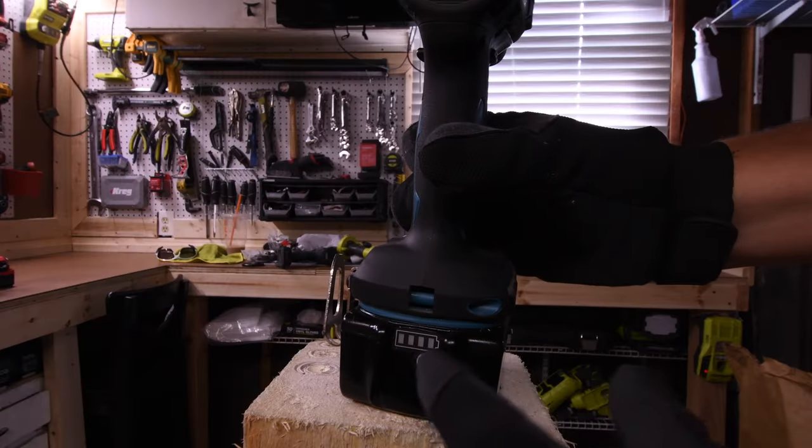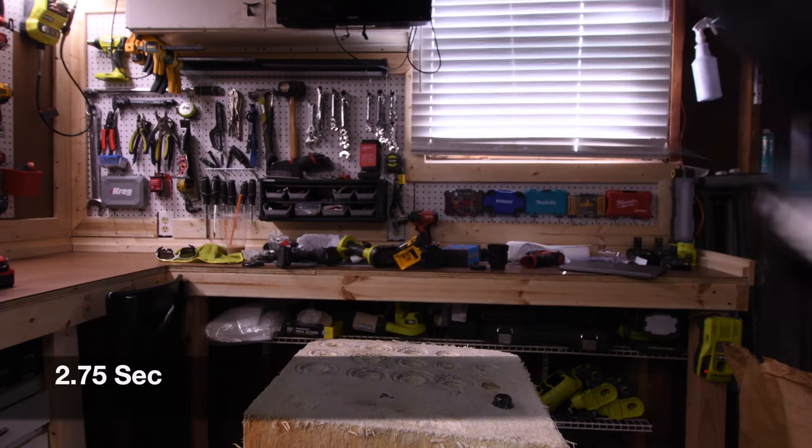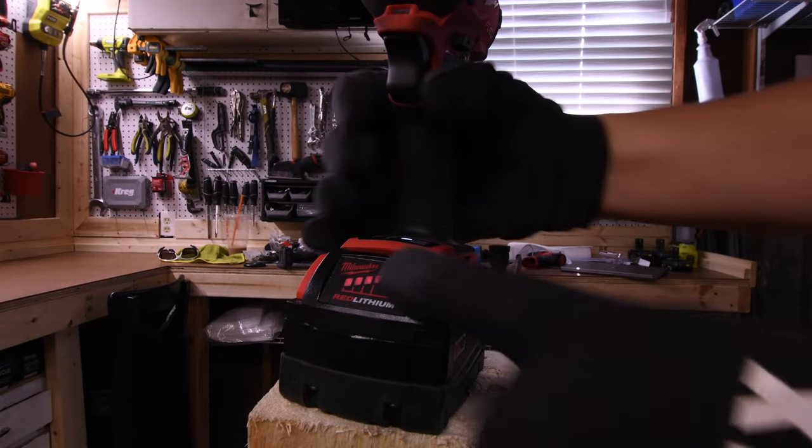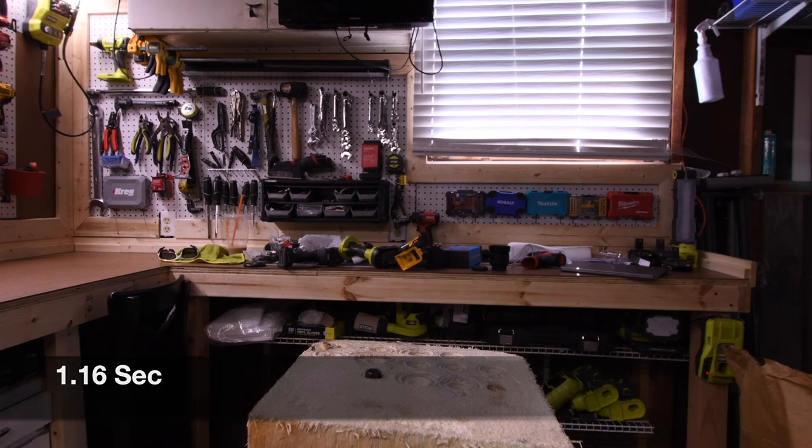4 amp hour battery, battery is full. That took 2.75 seconds. Battery is full on the 5 amp hour battery. I do not have a 4 amp hour battery for Milwaukee. Result: 1.16 seconds.